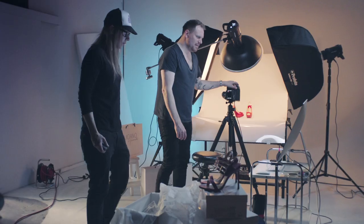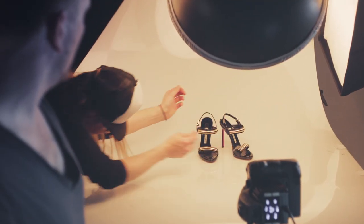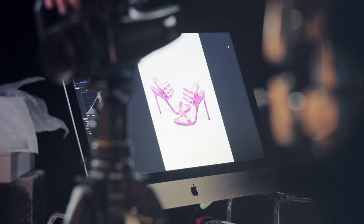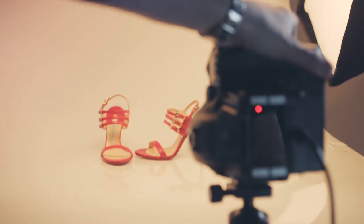My lighting setup was simple. I used a light table with two D2s on each side, each with a stripped softbox, angled around 45 degrees towards the subject, and then a D2 from above with a white beauty dish. That gives a nice softened but crisp light on the shoes, which makes them really pop.